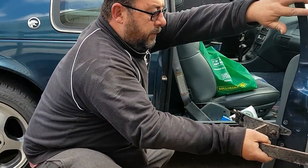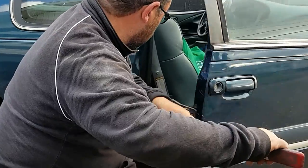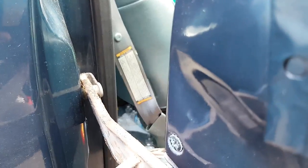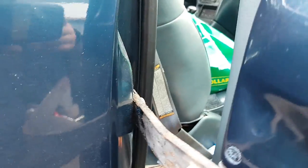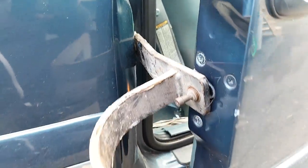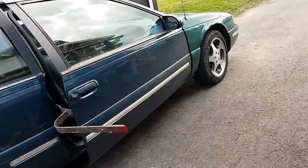We take our door adjustment bar, put it in the lock like so, and we put the other end — so that's closed on there. The fingers are going around the striker, and let's adjust this door. Lickety split.